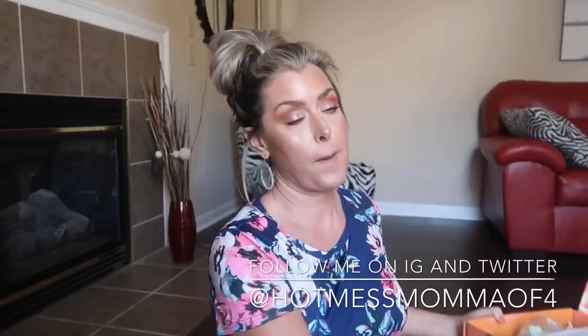The FabFitFun fall box — this box is $49.99 and it's supposed to be a lifestyle box. I'm going to unbox it for you guys and then I wanted to get your opinion on what you think of this box. Disclaimer: I typically unbox these and get super excited, but since I've already unboxed this, I may not have that same energy. Sorry earbud users. You always get a magazine in here.